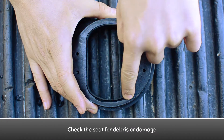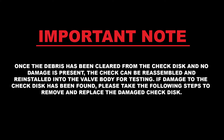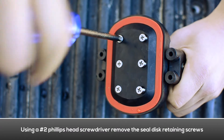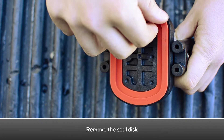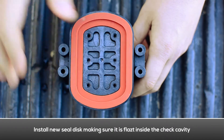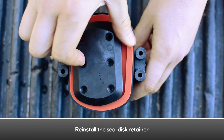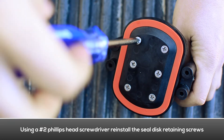Examine the seat for any debris or damage. Examine the seat o-ring for damage and debris, and replace if necessary. Once the debris has been cleared from the check disc and no damage is present, the check can be reassembled and reinstalled into the valve body for testing. If damage to the check disc has been found, please take the following steps to remove and replace the damaged check disc. Using a Phillips head screwdriver, remove the seal disc retaining screws. Remove the seal disc retainer to expose the disc, then remove the seal disc. Install the new seal disc and make sure it is completely flat inside the check cavity. Reinstall the seal disc retainer and retainer screws.